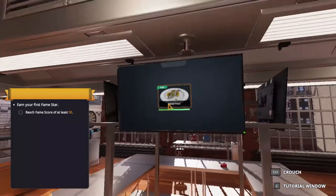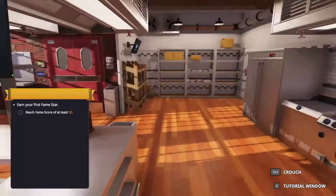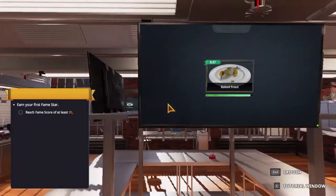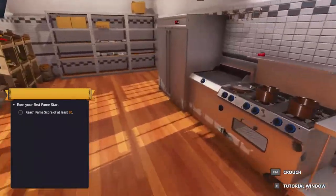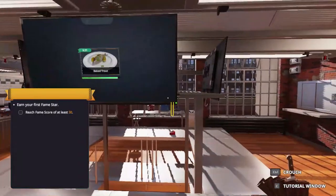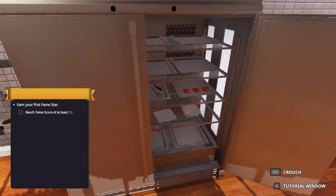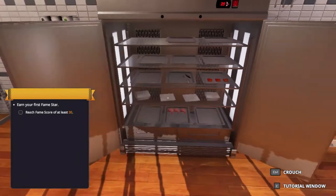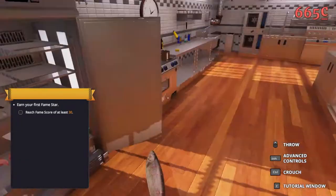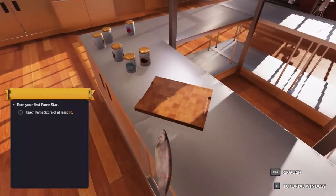Hello guys, welcome to Cooking Simulator. Today we are going to bake some tortillas and I am going to show you exactly how to do that. So step number one: don't check the recipe. The recipe is just for amateurs and we are here to show you how it is really done. So just grab one — yeah, fingers — just smush it in with your finger and place it here.